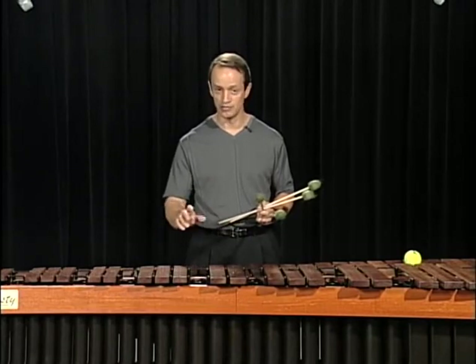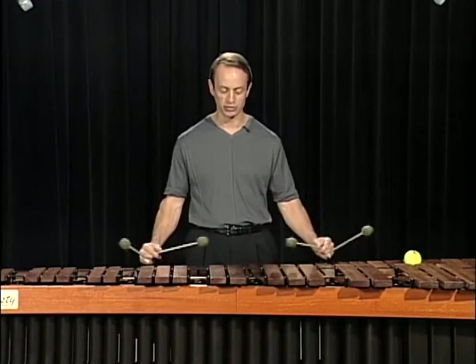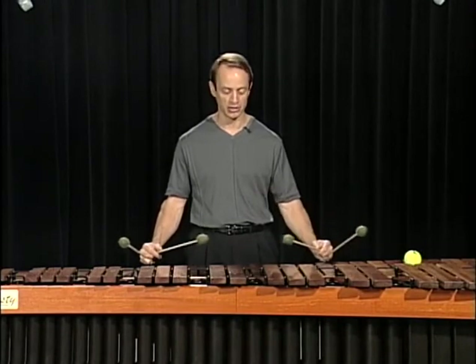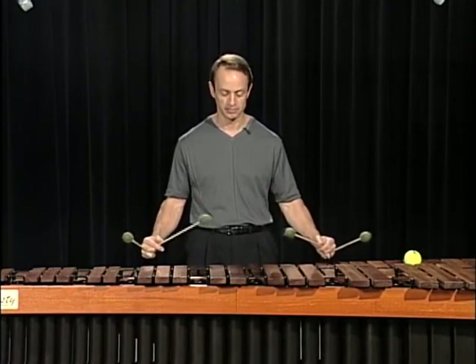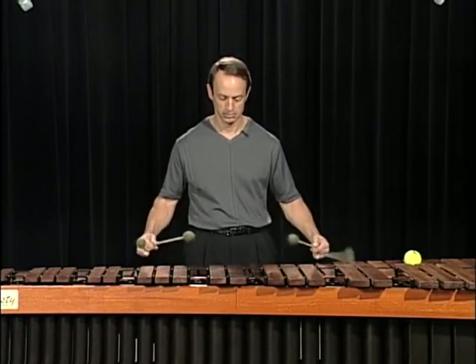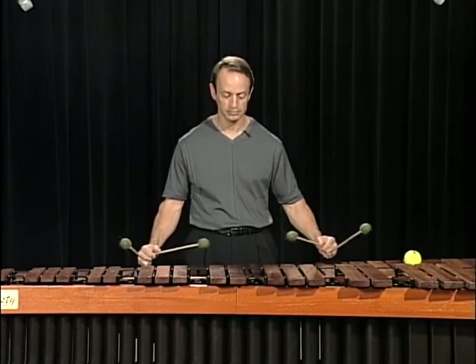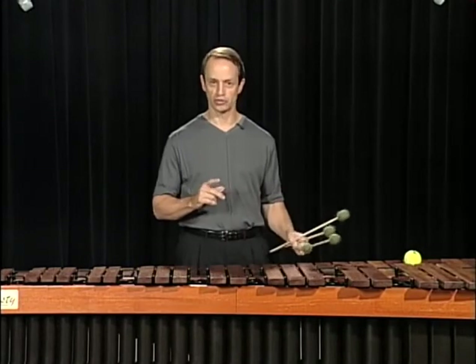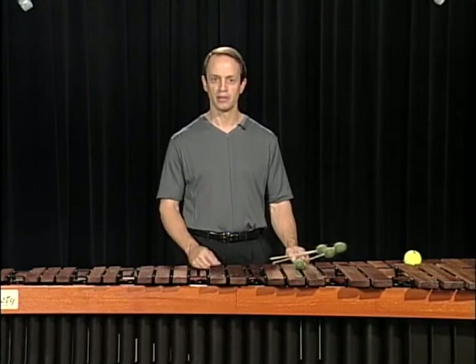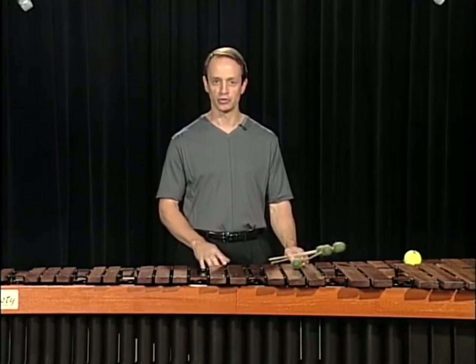When you use the triplet-based exercises, you're going to get three notes out of that same motion: left, right, left, and back to center, or reverse. For example, the triplet exercises under the chordal applications would be something like this. Start slow. Use a metronome. Be patient. As you gain more confidence, apply the stroke to the etudes.